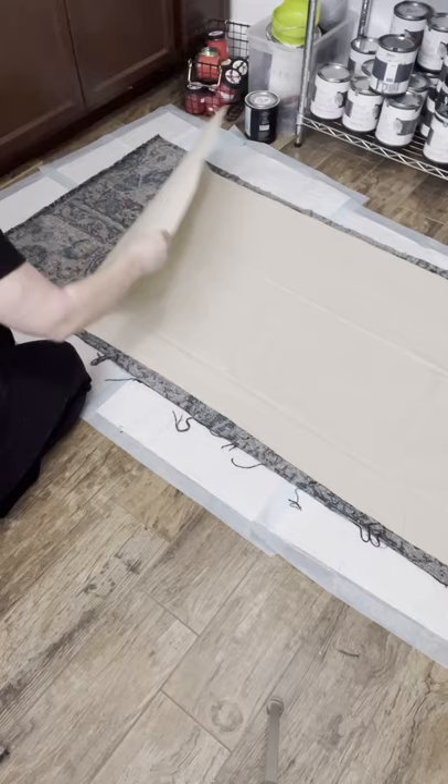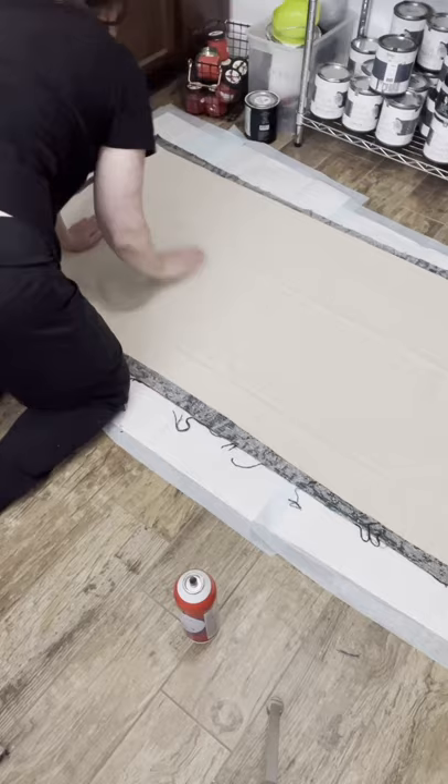Get everything lined up, make it all nice and flat, and then spray the crap out of it. Glue the drop cloth down, smooth it all out so it doesn't have any wrinkles because fancy rugs don't have wrinkles. I did my rug in two different parts so I had less chance to glue myself to the floor.